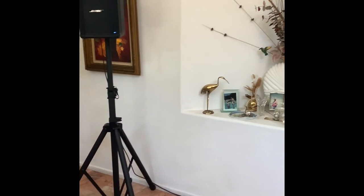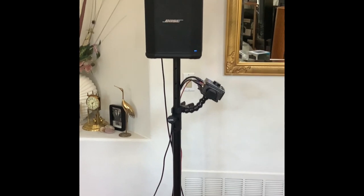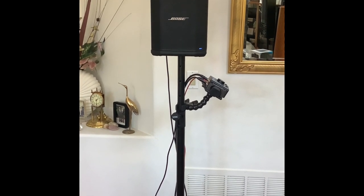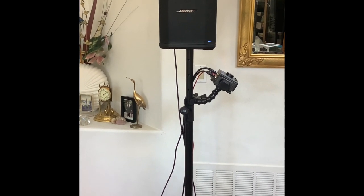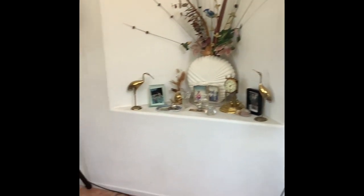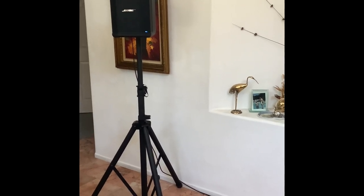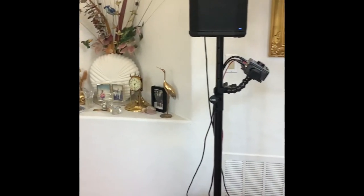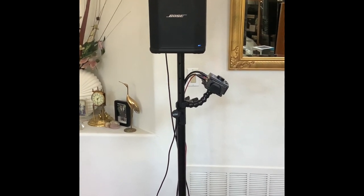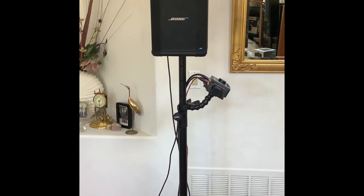I got a lot of reviews from that video — a lot of people are interested in that setup — but some of the comments stated correctly that Bose intended the setup to first go through the Sub 2 and then out into the tops, the S1 Pros. This would give you more clarity, relieve the strain on the tops, and you'd be able to play louder. But going through the sub first meant either hardwiring from your source or using a mixer, and again you're tied to cables.